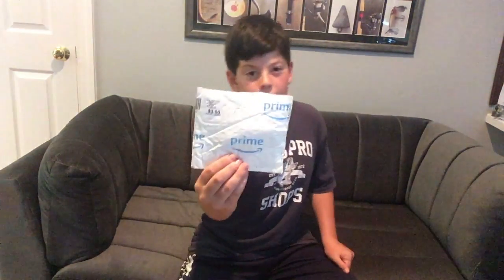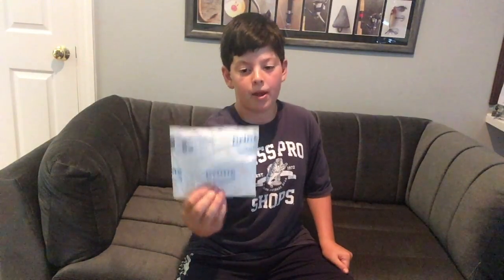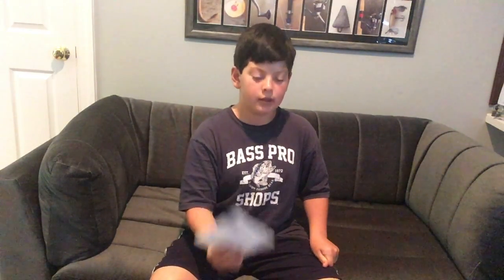What's up guys, Coltrane here. I just got this amazing package in the mail — I'm going to be unboxing it and also going over some lures I've mentioned in the past. Let's get to it.